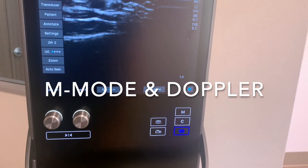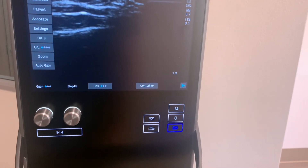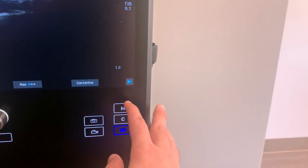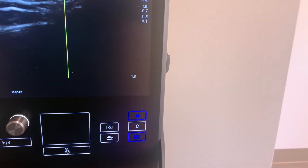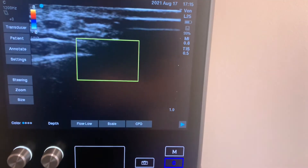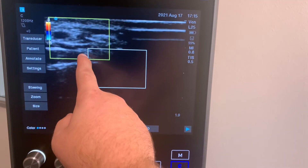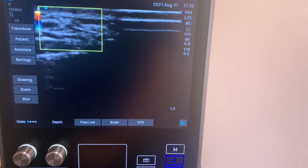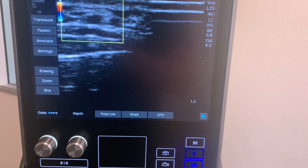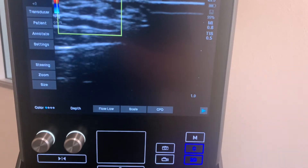Similar to other ultrasounds you've used, there are three additional modes. M-Mode is here. Color Doppler is here. Once you have the Color Doppler, you can use the trackpad to get the image you'd like.